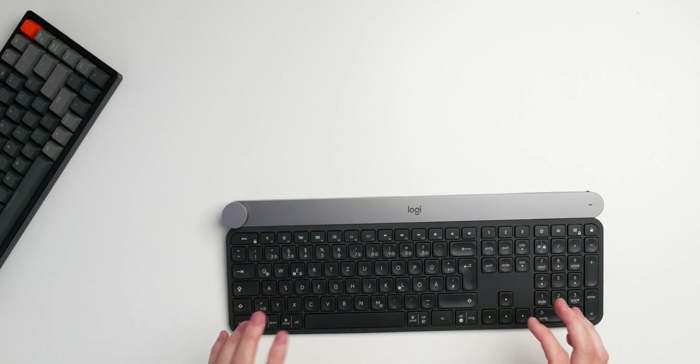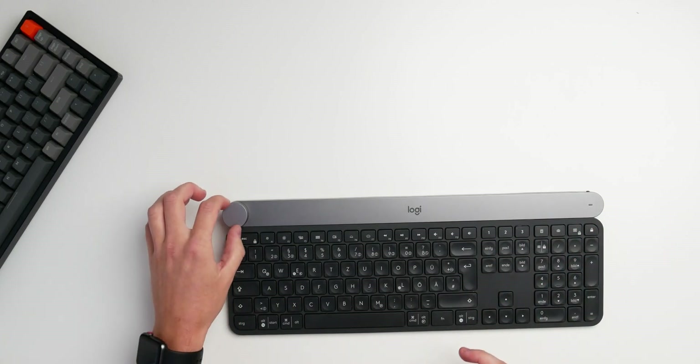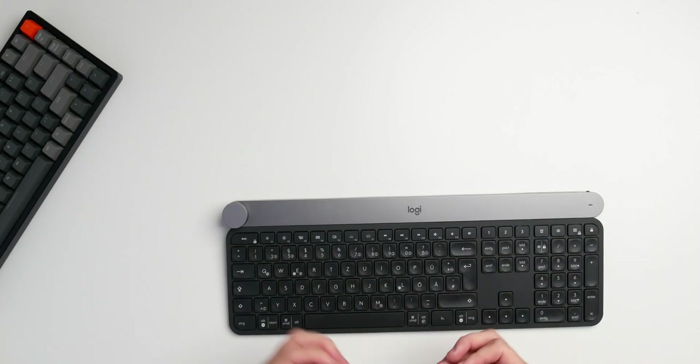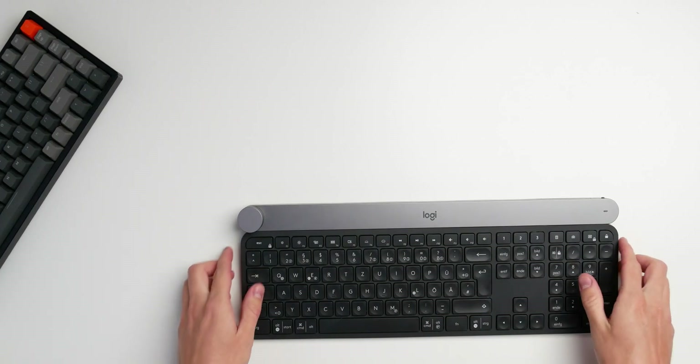There's the Logitech Craft keyboard, which is really popular. It has a numpad, function keys, and a special knob on the side which I really appreciate — you can use it to control Adobe Premiere or whatever creative tool you use for controls you'd normally do manually with keys or a mouse. It's wireless but not mechanical, and you're really limited in that sense, which brings us perfectly to why the Keychron K2 is the perfect fit.